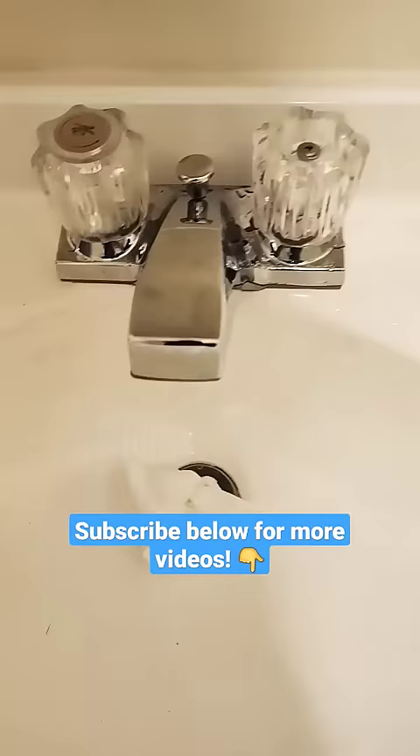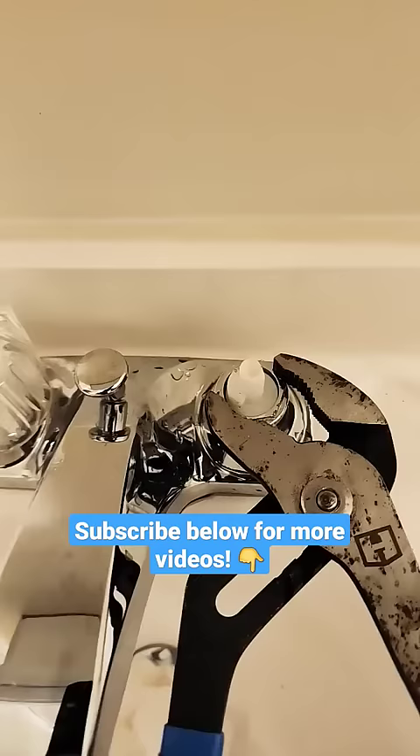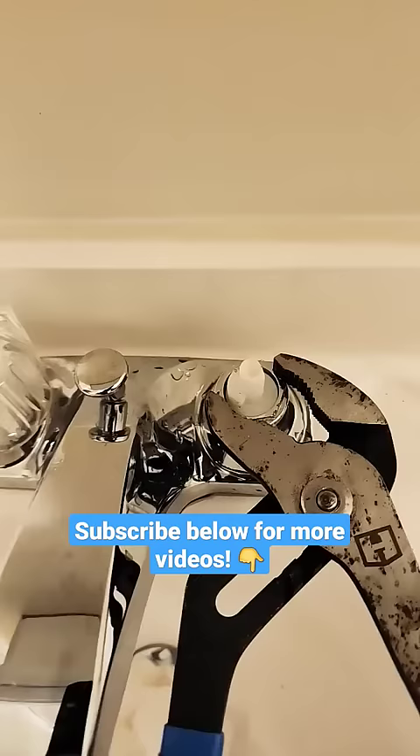With both of the valves turned off, we'll remove the cold water cap. Put a towel or stuff a piece of paper towel in the drain so that you don't lose any of the screws as you're loosening everything. Remove this screw and you can see this knob just lifts straight up.